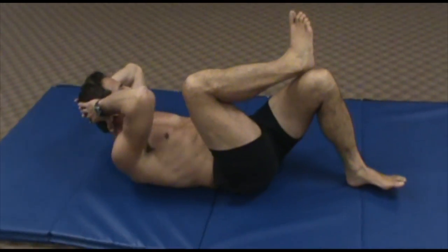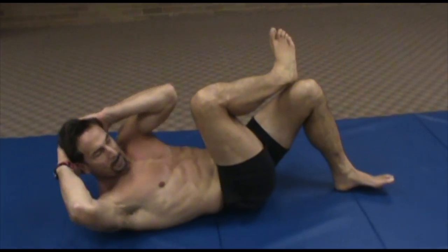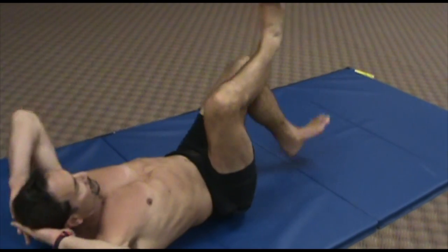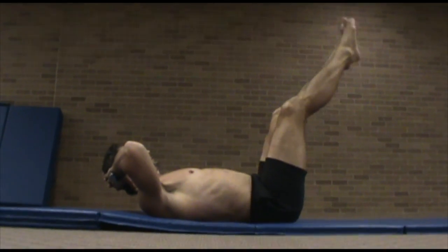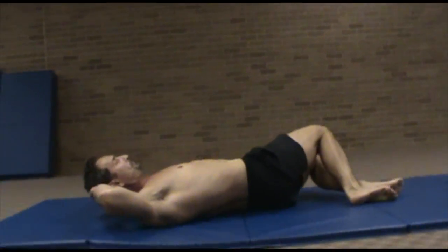Do them all — do as many as you want of each. Now when you train by bringing your elbow toward the opposite knee, you can see the obliques, rectus abdominis, and transverse abdominis — all are being trained. And when you bring the hips off the floor, that's even more engagement of the lower part of your abdominals.